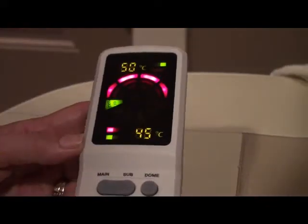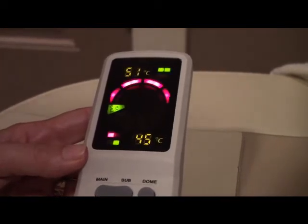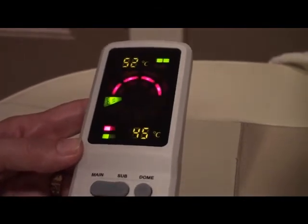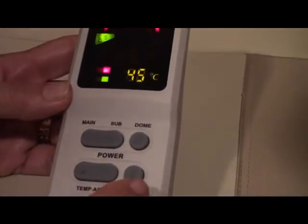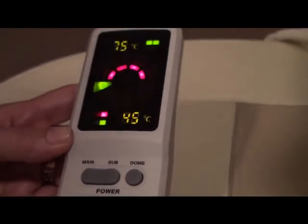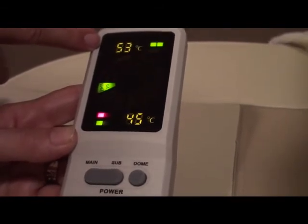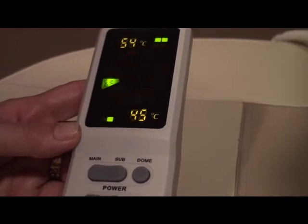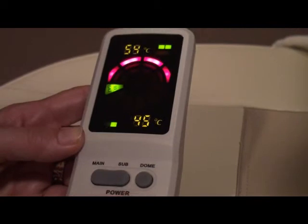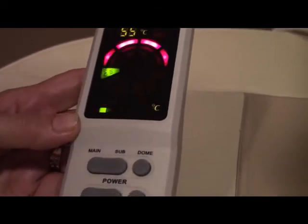Adjusting the temperature on the hybrid bed is simple. There are two indicator lights — at the bottom is the rollers, at the top is the dome. By pushing select, one of them will begin flashing, indicating the one you are about to change — in this case, the dome. While it is flashing, simply push the temperature up and down buttons to adjust the temperature of either the dome or the rollers. We usually set the dome to the highest setting and refer to the user guide for temperature settings of the rollers.